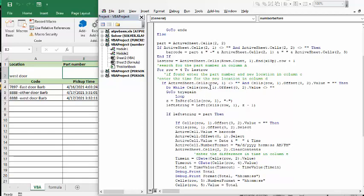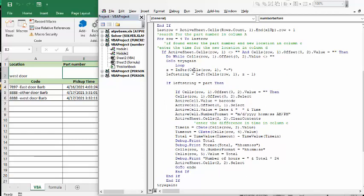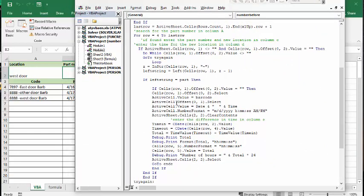I also have a Do While underneath: if that second cell is not empty, it goes to 'TryAgain' at the bottom. If it passes all these tests, it does an InStr — which is basically similar to the FIND we used in the formula — finding the location of the dash in the cell. Then I do a Left function again with this cell, using Z minus 1, so that I don't include the dash. If the left string equals the part number, it puts the barcode and the timestamps into all of the cells.